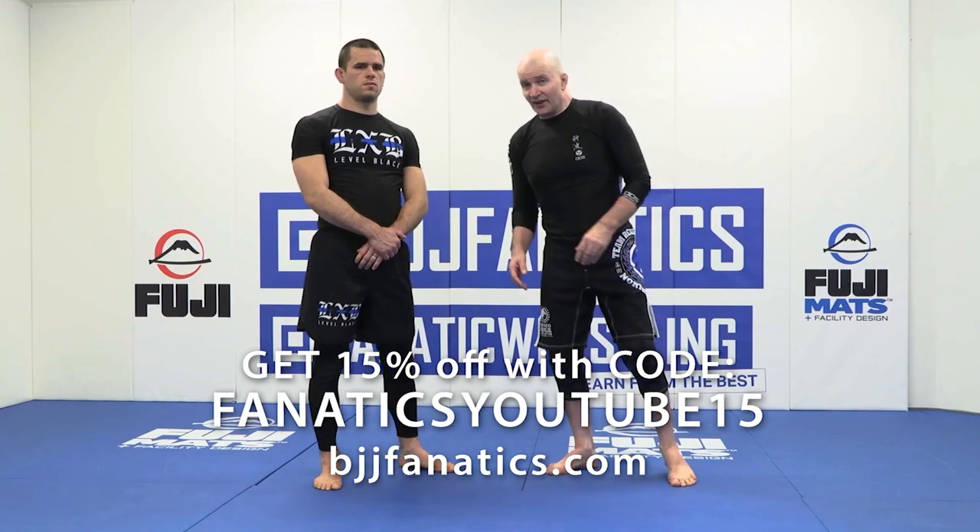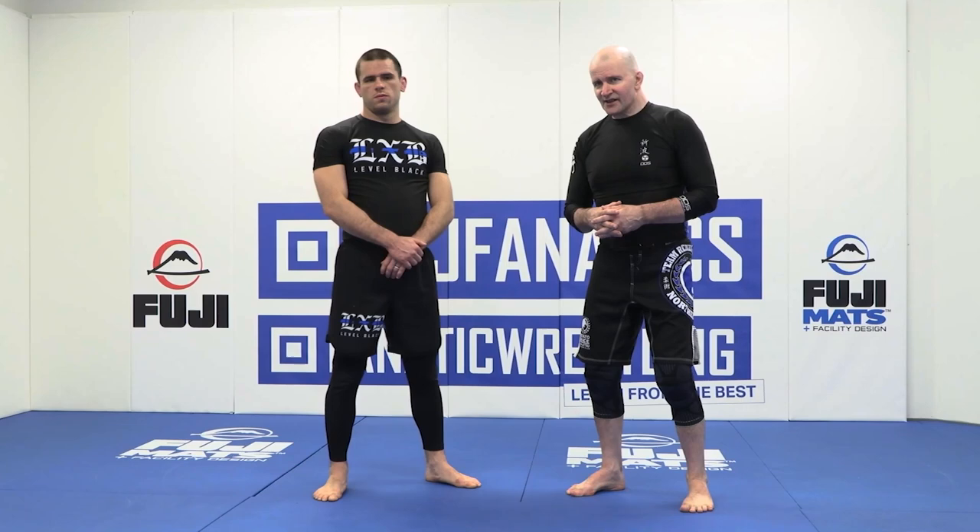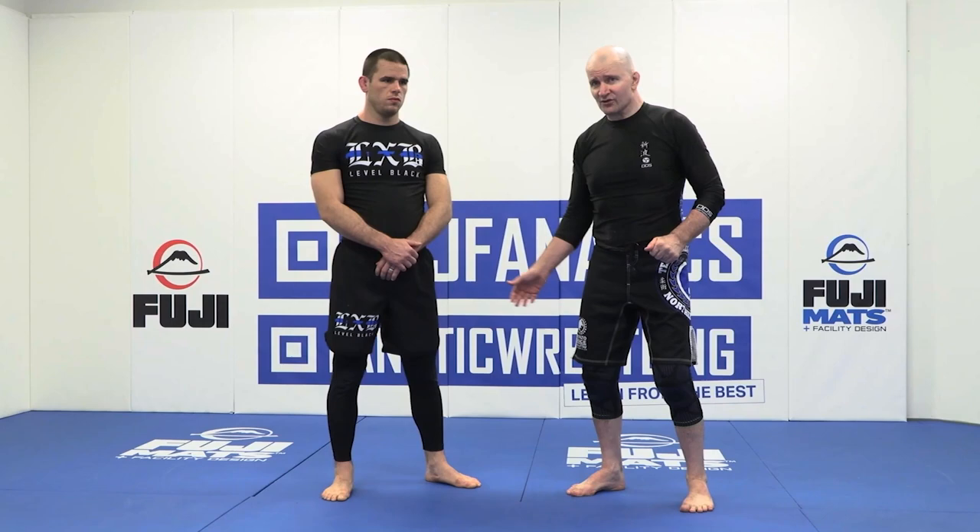We're looking at the kimura — a submission hold, or at least a quasi submission hold — as a response to a single leg takedown. Understand that single legs come in many different guises, and one of the most common is where the head shifts to the outside. Kimuras work extremely well in this context.